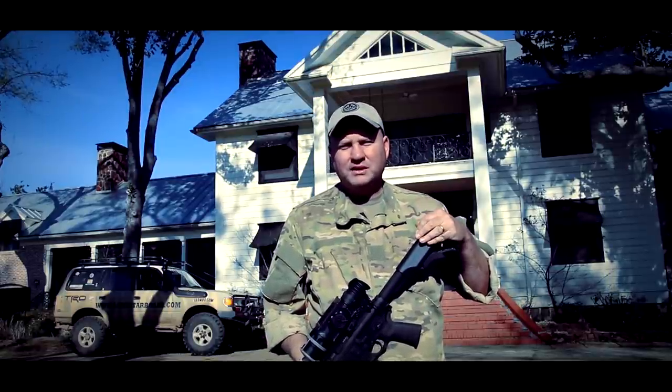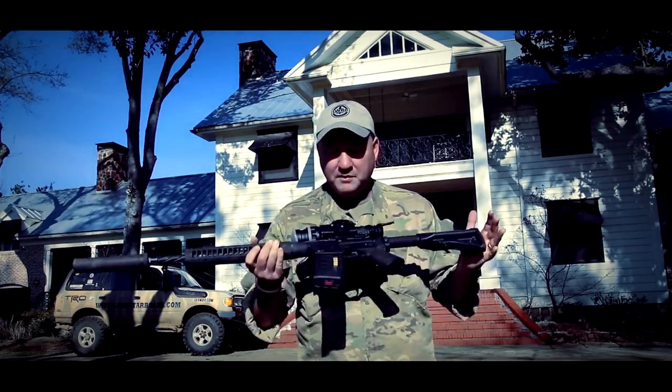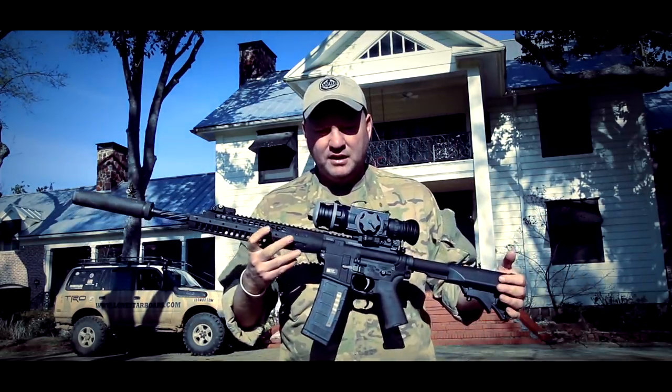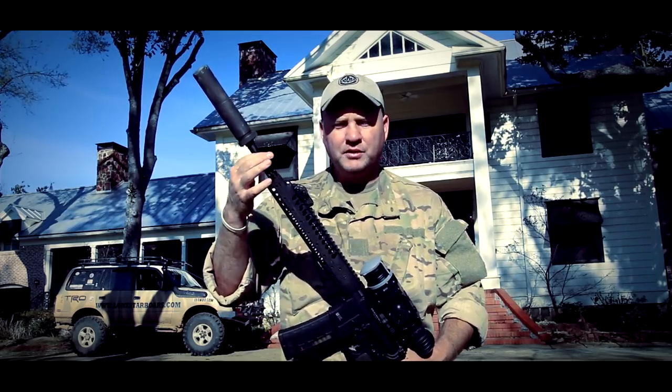This weekend LWRC has come out here with us and they brought some very cool toys. One of them is this rifle right here — the 6.8 A5. What's different about this rifle is it is the first 6.8 with a spiral fluted barrel.